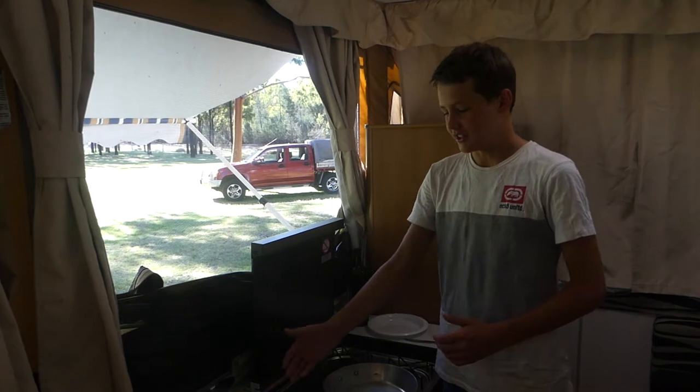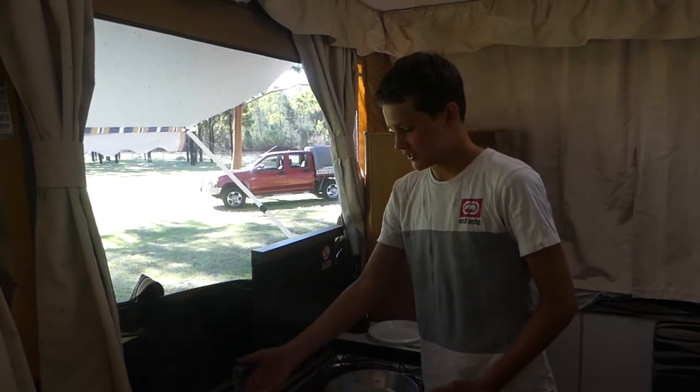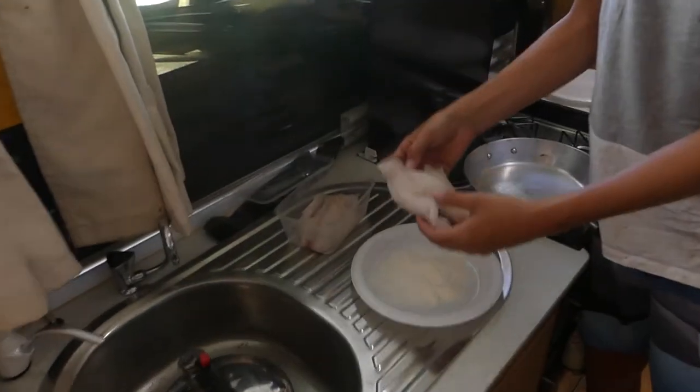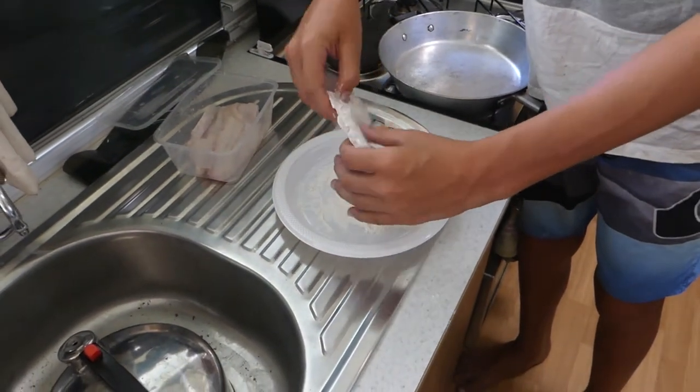Alright everybody, so we're just going to cook up the Yellowbelly that we caught yesterday. What we're going to do first is just get the fillets and dip them in the flour here.